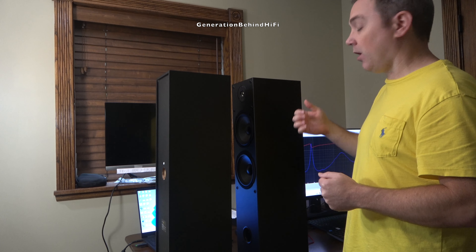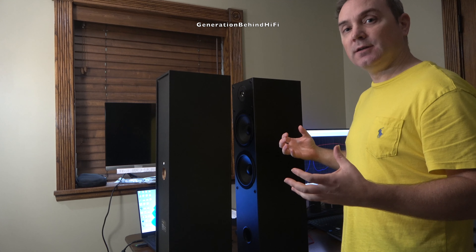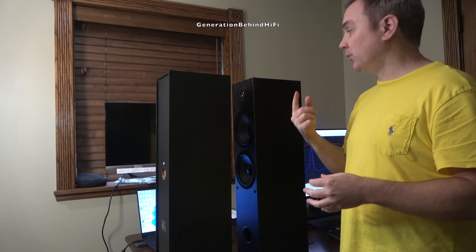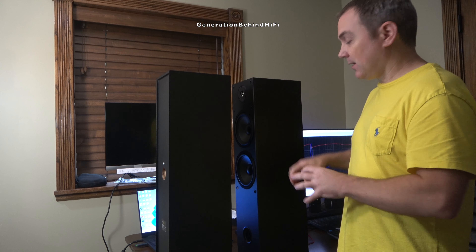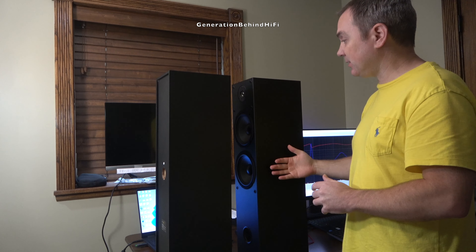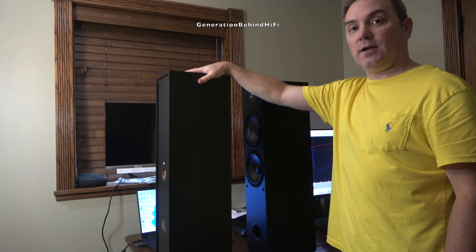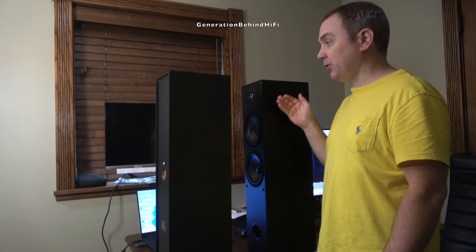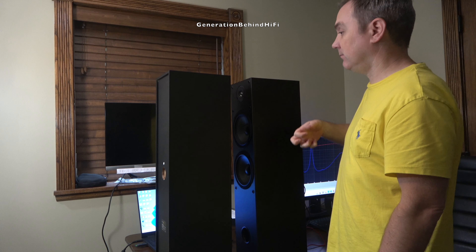When I knock the side of this cabinet wall with my fist the cabinet sounds extremely hollow and I can hear it ringing — there's even a small echo in the room every time I knock on the side of it. Now this is a bone stock Dayton Audio T652 speaker which is made of half-inch MDF construction and I haven't done anything to it. This is my other Dayton Audio T652 speaker which I have done something to — let me show you the differences between these two speakers when I perform the knock test on them.